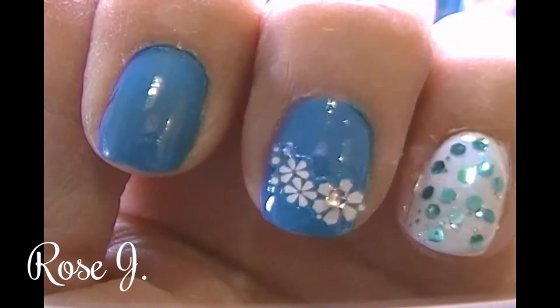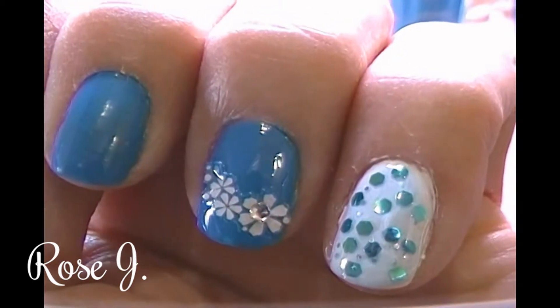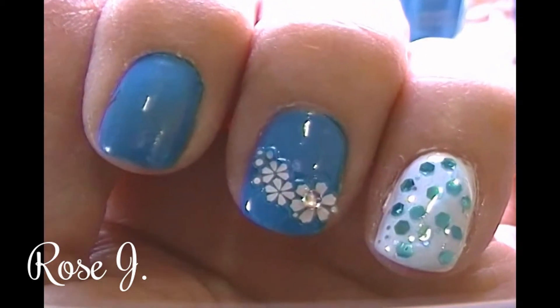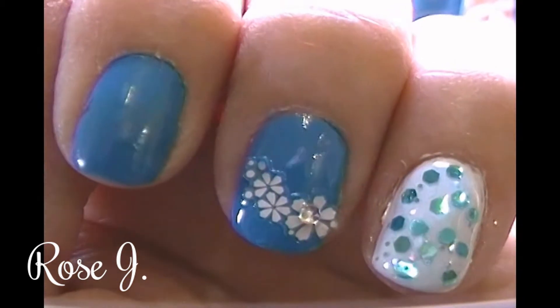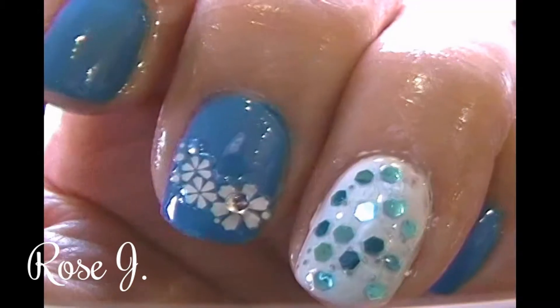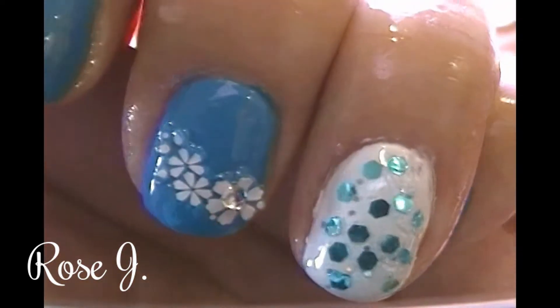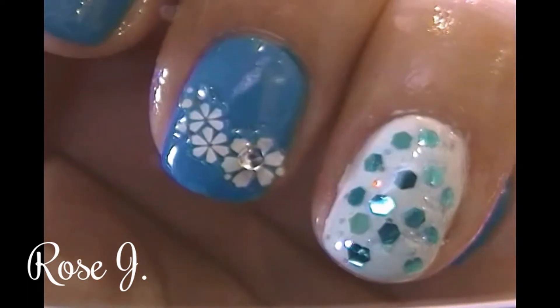So I decided, why not make it a double header — I'll post that one and that one. This is gonna be the first in a series of my nail art designs: easy, affordable, and beautiful. I like how pretty the different shades of metallic look against the white polish.